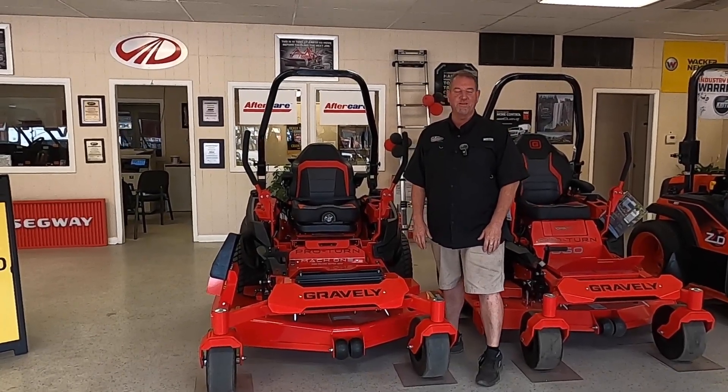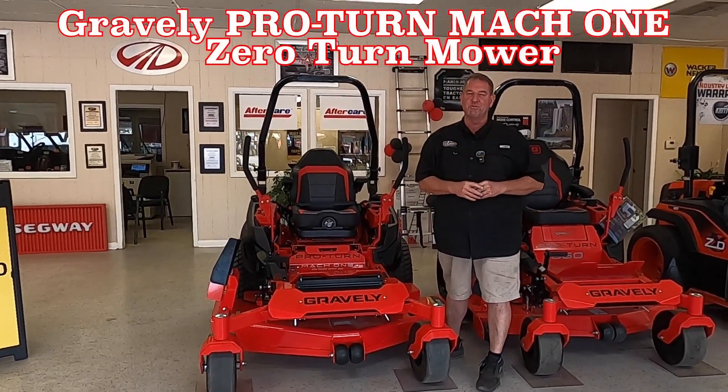Hey, good afternoon guys, here at Cliff Jones RV and Tractor in Sealy, Texas. We have an awesome machine for you today.